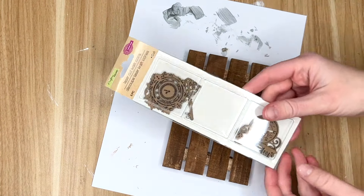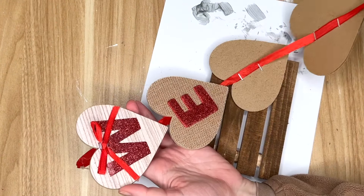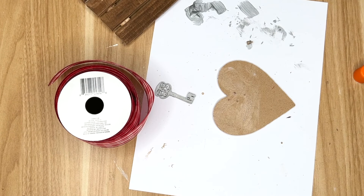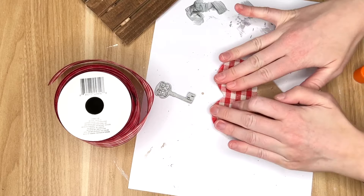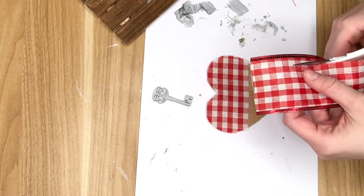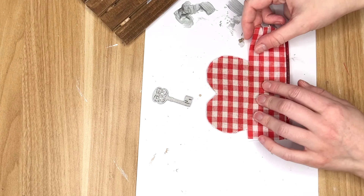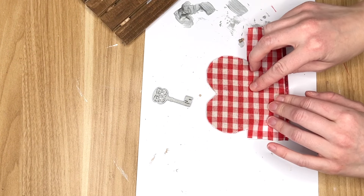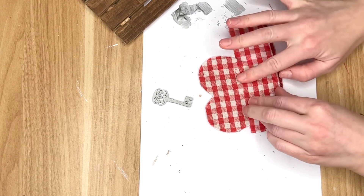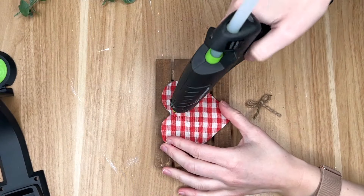The Dollar Tree also has different types of wood laser cutouts. The one I am using is a set of keys. I took one of the keys and some silver paint by Folk Art, painted my key silver, and then dirtied it up just a tiny bit with some of the stain. To cover one of my wood hearts, I didn't have any fabric or scrapbooking paper that was Valentine's Day themed and I really wanted to use a gingham pattern, so I ended up grabbing some Dollar Tree ribbon and cutting it down to size, then gluing it onto my wood heart.